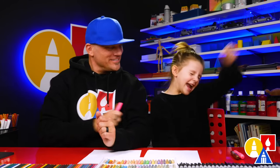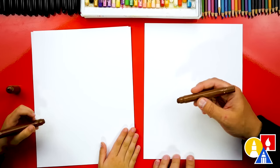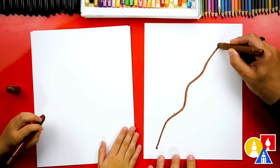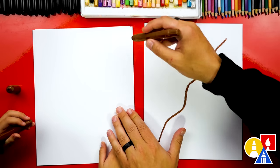How old are you? Five. Are you ready to start? Let's first use our brown crayon for the branch on our tree. We're going to start down here in the corner and draw a wiggly line that comes up to this corner. So you start down here and draw kind of wiggly up to here.